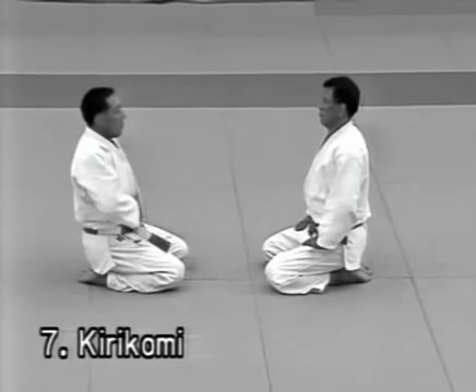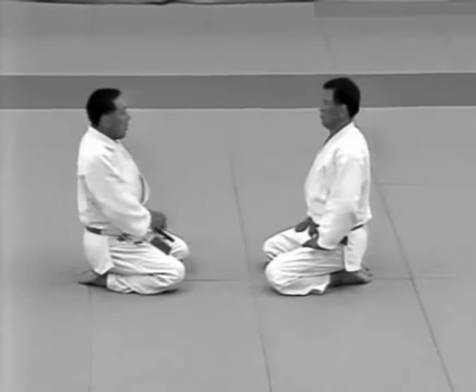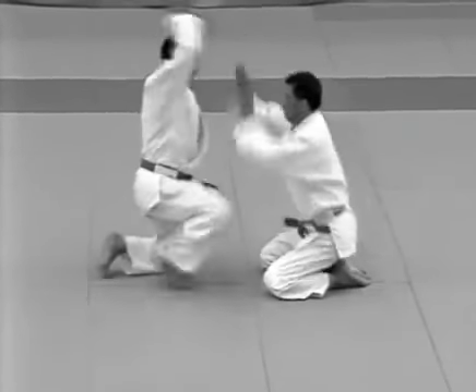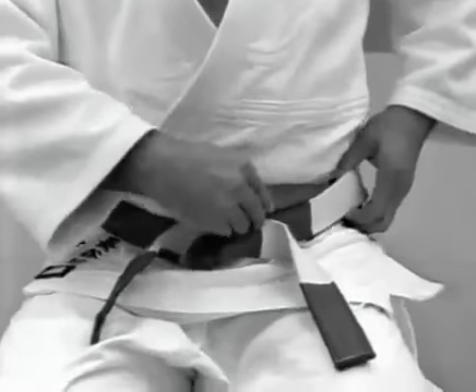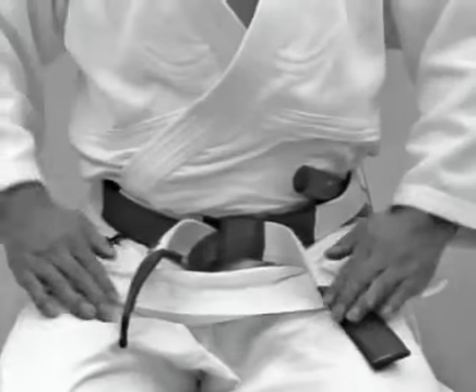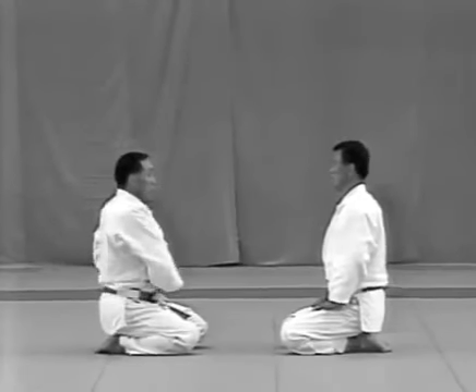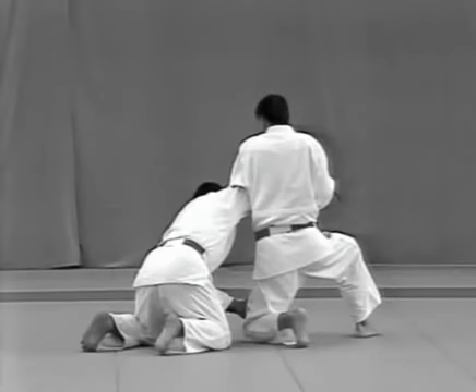Kirikomi. The uke reaches inside his jacket to remove the dagger and sticks it in his belt on his left side — here the dagger is used as a substitute for a short sword. The tori should evade the uke's attempt to slash the top of his head, deflect the strike, catch his wrist and apply the lock.